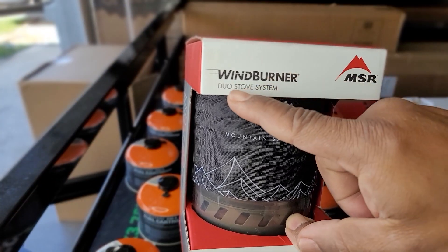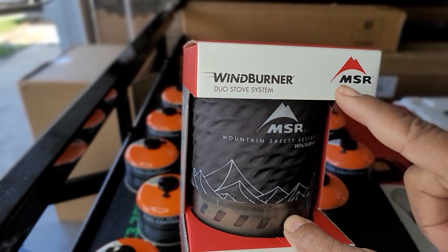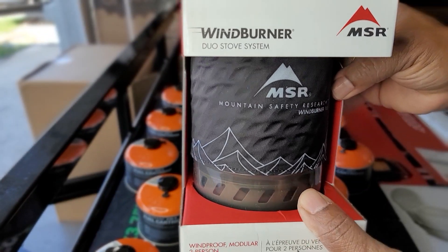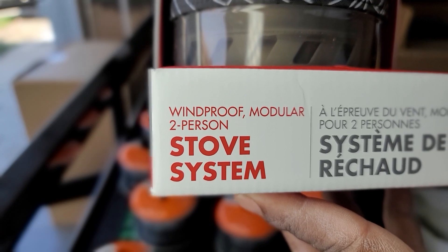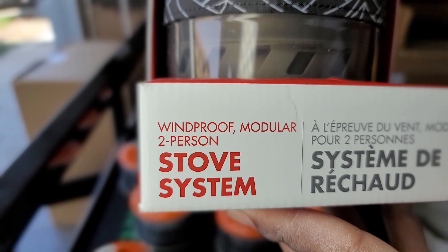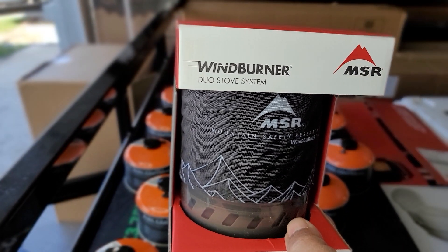This is the MSR WindBurner Duo Stove System. It feeds up to two people and has a one-liter container you can fill with water. Let's open this product up and see what's inside.